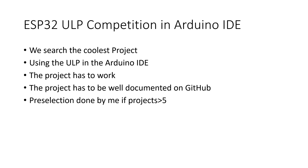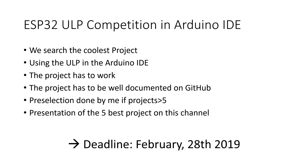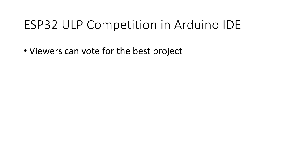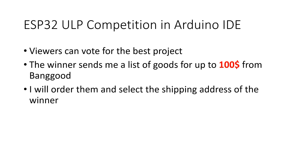The projects have to work and be well documented on GitHub. If there are many projects, I will do a pre-selection and present the best 5 designs in a video. Maybe you are a young engineer or software developer and want to use this visibility to show future employers your capabilities. The deadline is February 28th, 2019, and the video will air about one week later. The winner can send me a list of goods for up to $100 from Banggood, which I will order and ship free of charge.